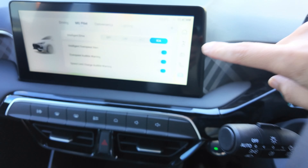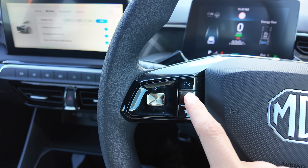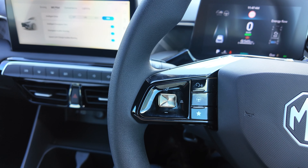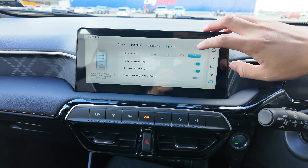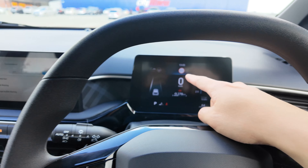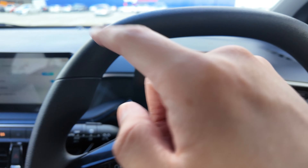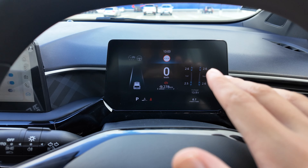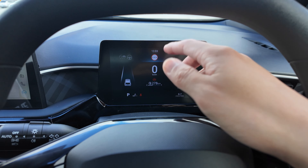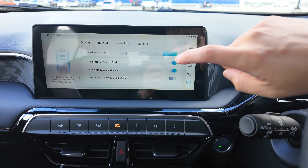While you are driving, you can also quickly toggle between ACC and ICA depending on whether you need steering control. All you need to do is push and hold the cruise control button for about three seconds, then release. If it's currently on ICA, it will switch to ACC, and pushing and holding again will re-engage ICA with steering control. That's how to quickly change between ACC and ICA while driving.